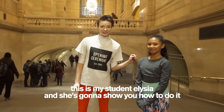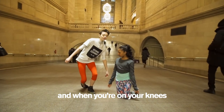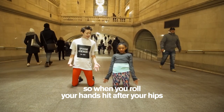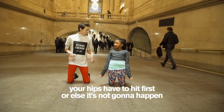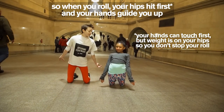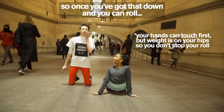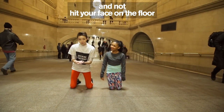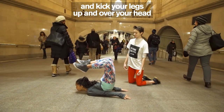This is my student Alicia and she's going to show you how to do it. You're going to go on your knees and push your hips in front of your hands. When you roll, your hands hit after your hips — your hips have to hit first or else it's not going to happen. When you roll, hips hit first and your hands guide you up. Once you've got that down and you can roll without hitting your face on the floor, you're going to push your hands into the ground and kick your legs up and over your head.